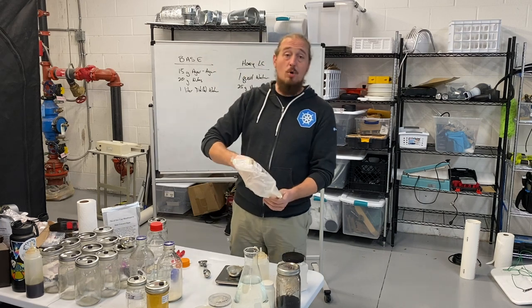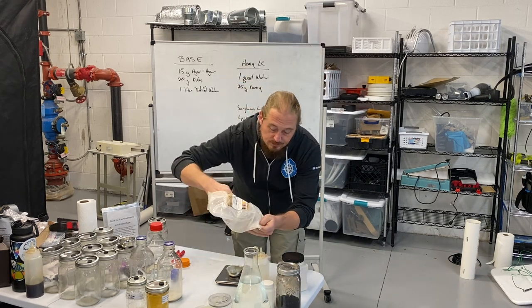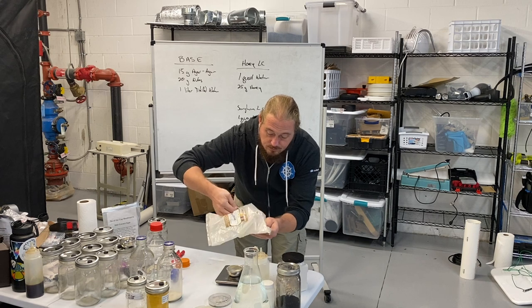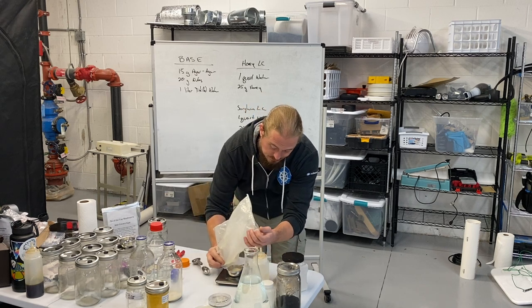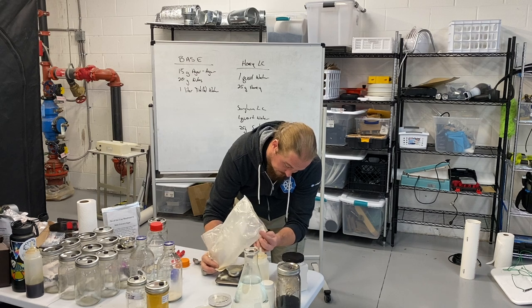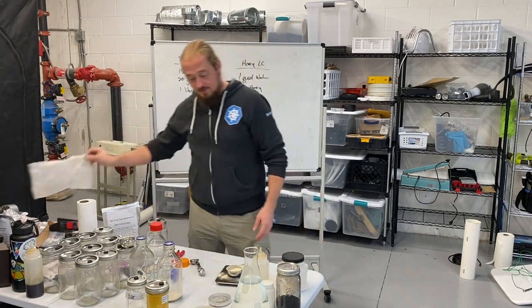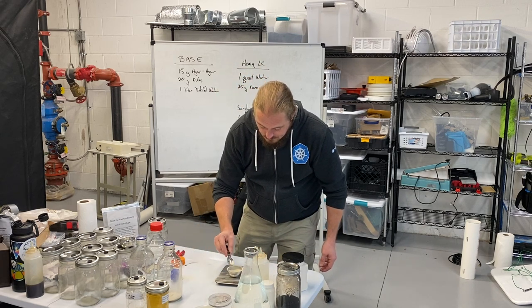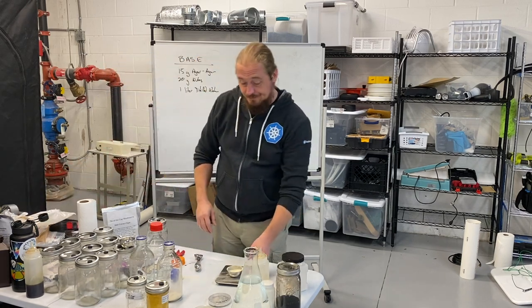This is malt extract powder. I'm going to get 20 grams of this weighed out. A little bit of a mess, but I'll finish that off. 20 grams. I think that bag of malt extract is dead.